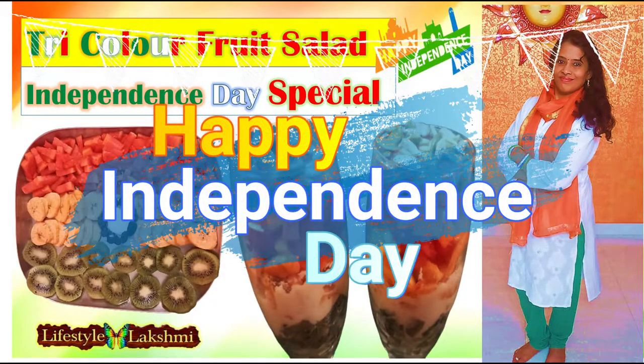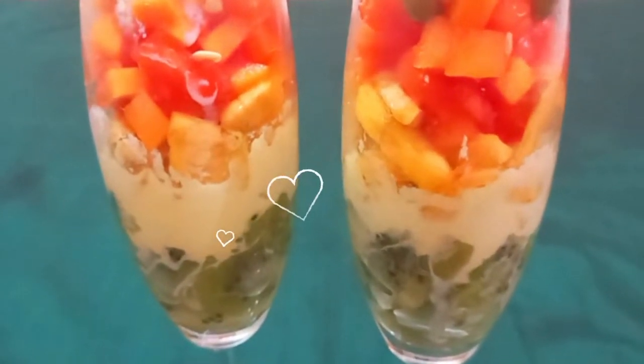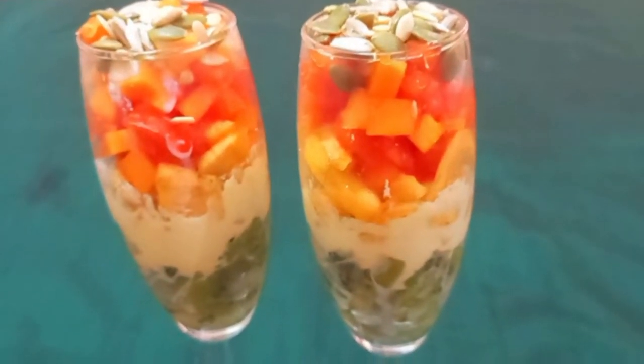Hi friends, welcome to Lifestyle Lakshmi. Happy Independence Day in advance! Usually on Independence Day, I prepare all items in our national flag colors only. For this Independence Day, I want to show you a tricolor fruit salad which is also healthy and tasty.